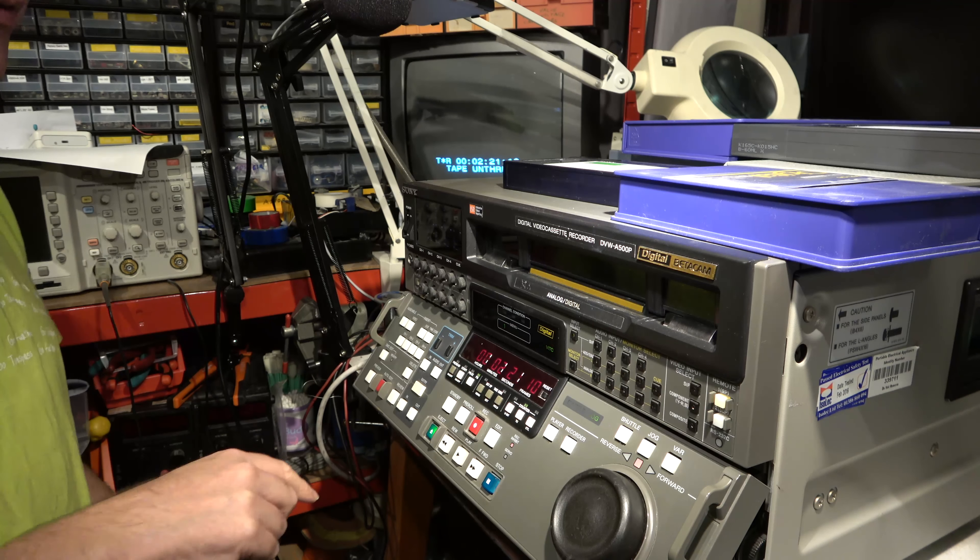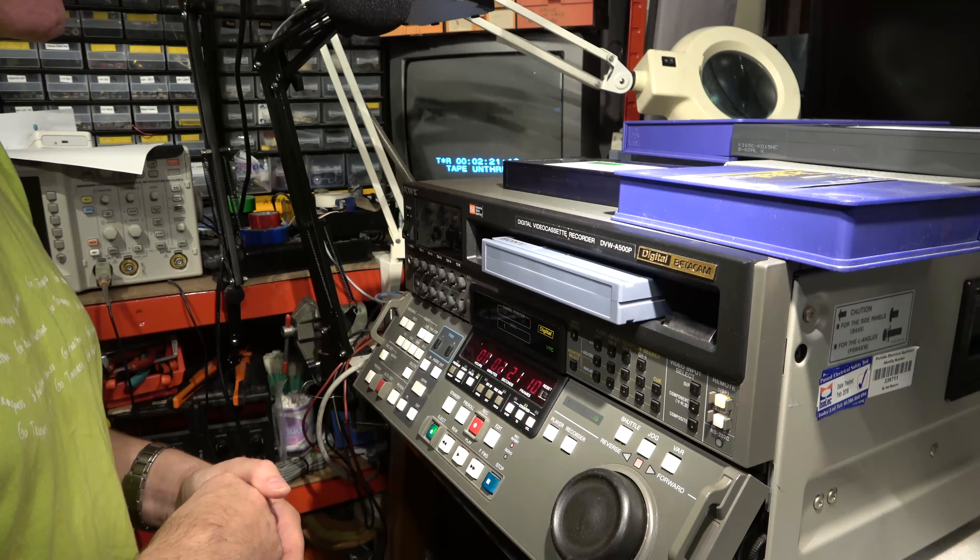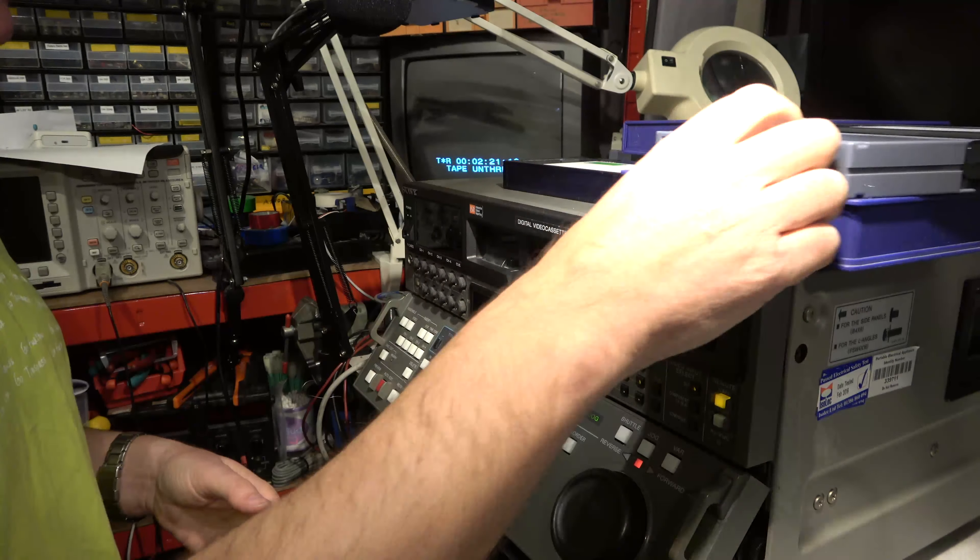So if your DVW-A500 doesn't work, it could be because of that menu setting.